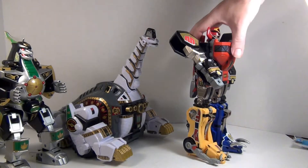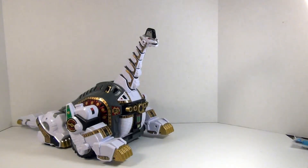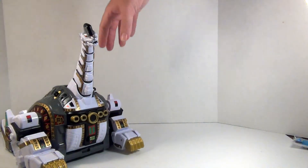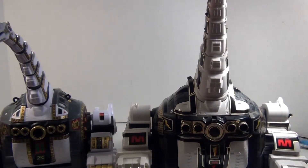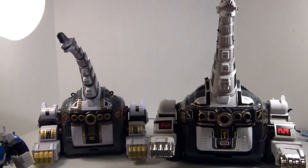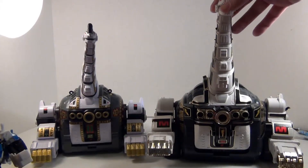Before we get into that, there is one more very important comparison we need to make. I just hope I have enough room - this comparison is with none other than the Vintage Titanus. Vintage Titanus is still much bigger than the Legacy version. Of course, it had to hold a bigger Megazord, so that's understandable, and yeah I can't even get it all in frame here.